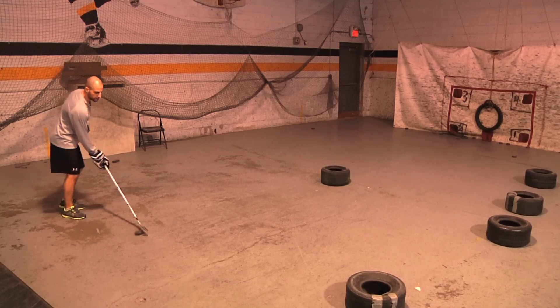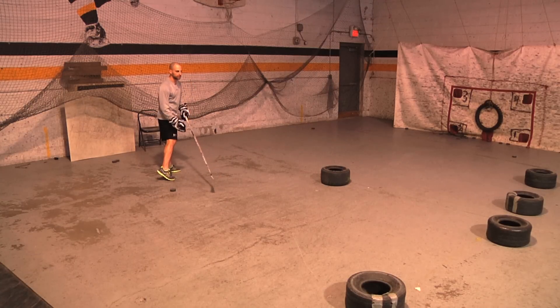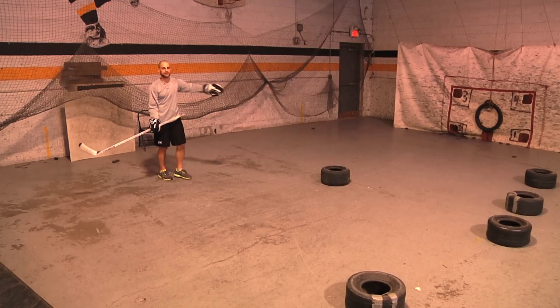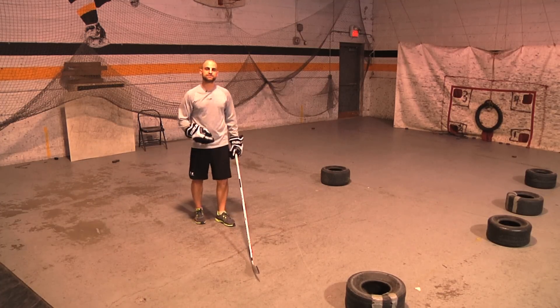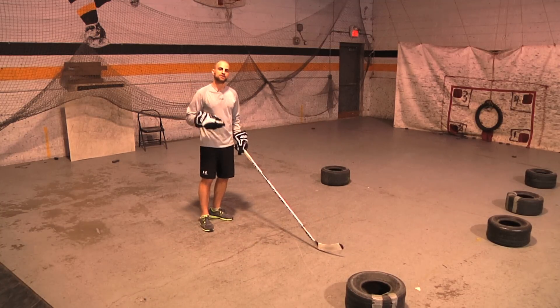What I like about it is when you get into that game situation, you're going to be able to make adjustments. Maybe you come down, fake, pull it right here, and you're so comfortable that you'll see somebody open — so you can slide the puck across to someone coming down on the back door. You're going to be able to make those reads and make those plays and become more of a complete hockey player and a playmaker because you've practiced this situation so many times.